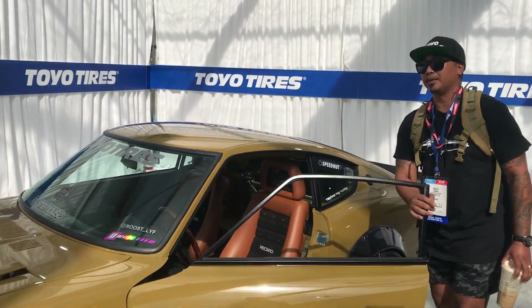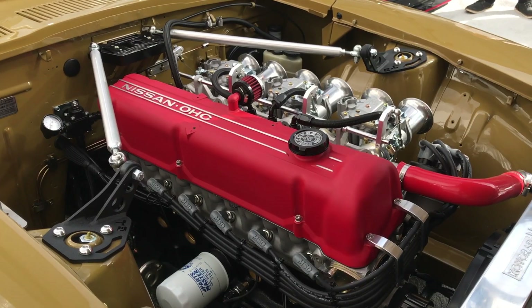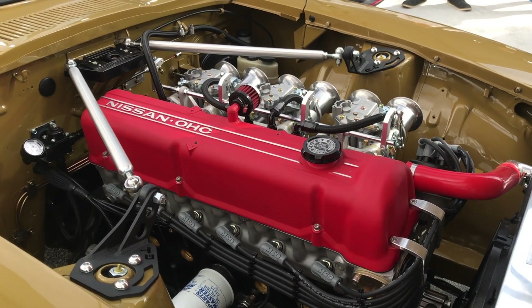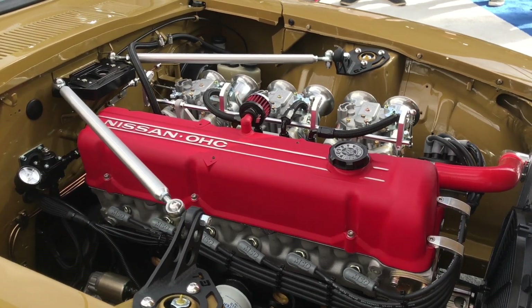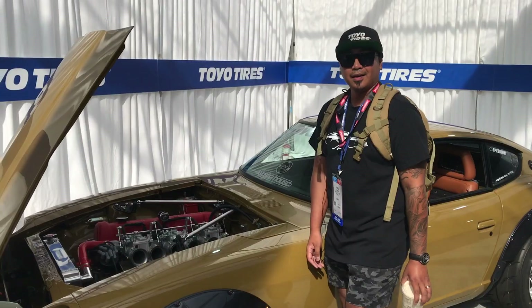This is a fully built L28 — ported, balanced, big cam. It's the heart of the build; without it, this build is nothing. My very good friend Taka Sato from Kyushaos Taka blessed me with these carburetors. It's a triple Solex Nismo — one of the holy grails of the Solex line — and she screams. This motor is special.